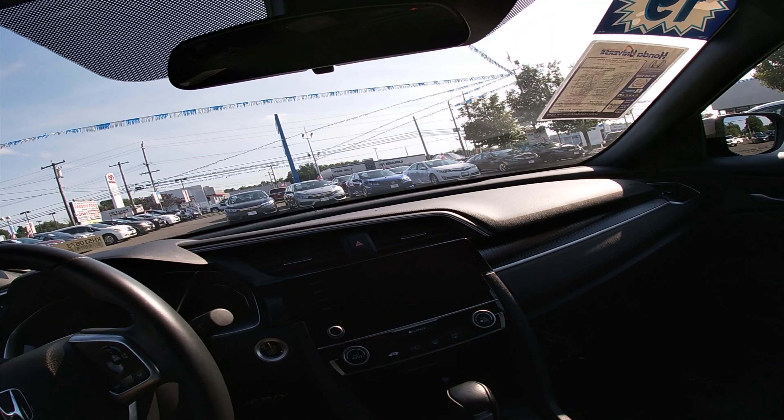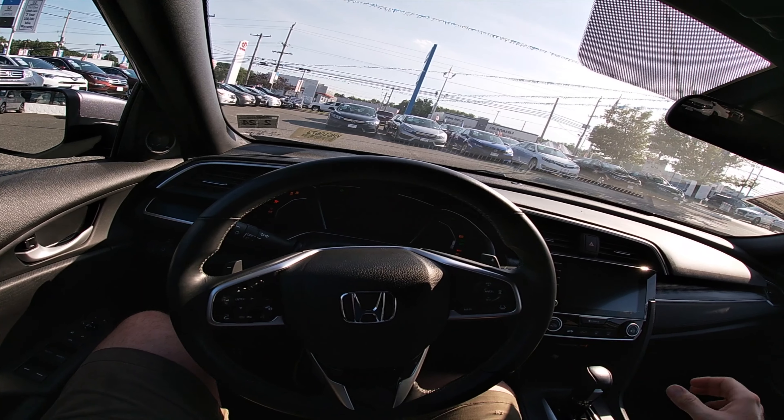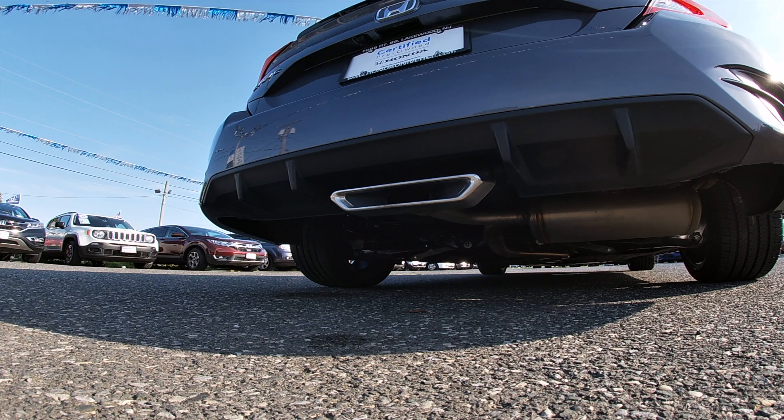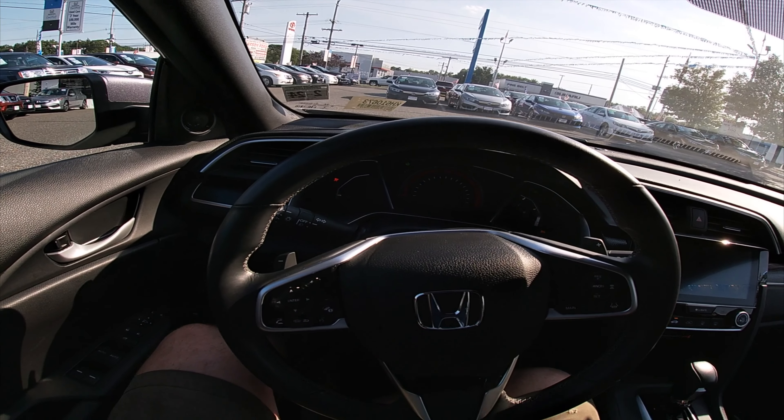What I neglected to mention is that it's a Sport model — that's why it looks the way it looks. Over here you've got the gas cap. It is direct injection fuel, so you'll want to check the manual for whether regular, premium, or supreme is best. That's pretty much it for the exterior.